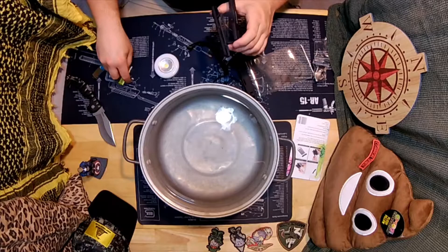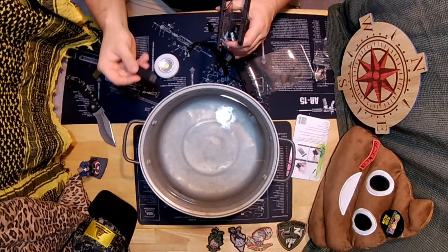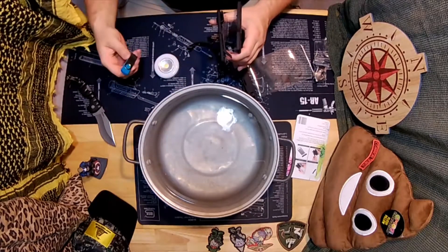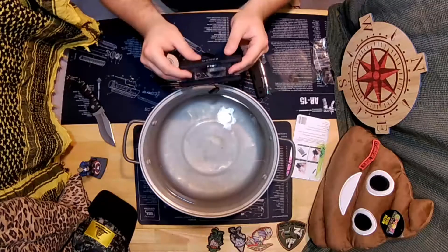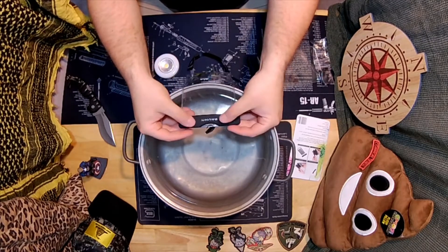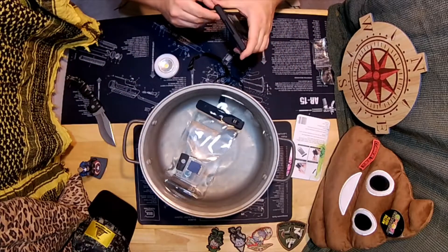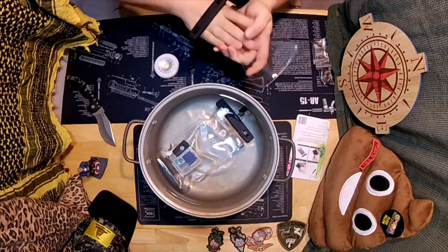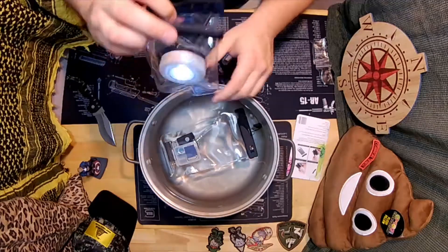So I got some other doodads — we'll see how that works. I've got a flash card reader, a USB stick, and another USB stick. Looks like you feed it through and then cinch it down. We have two bags, and this is a dollar store light — turn it on, stick it in the bag. See, it's on.